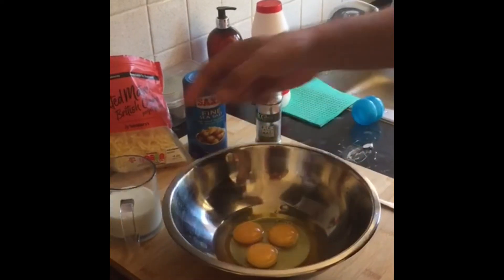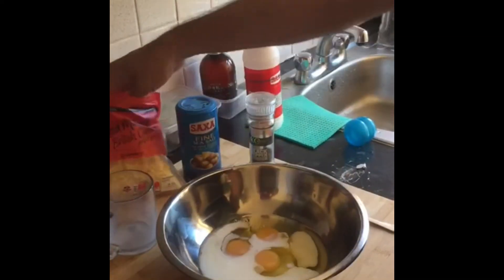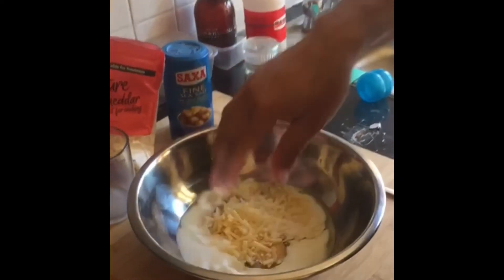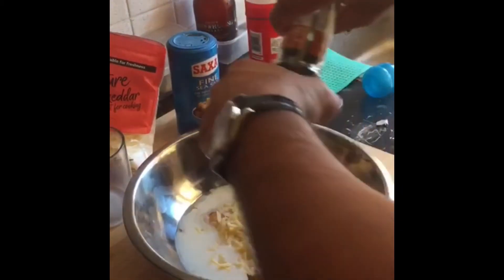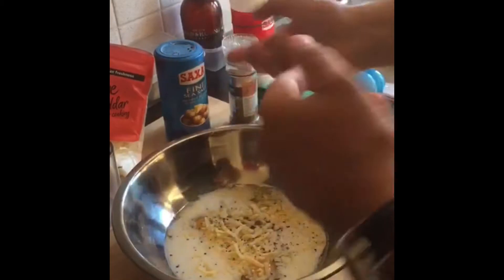You need three eggs, half a glass of milk — full fat — handful of cheese, getting stuck in there proper. Beautiful. A bit of salt, a bit of pepper. That'll do. And what you do, we just beat it.